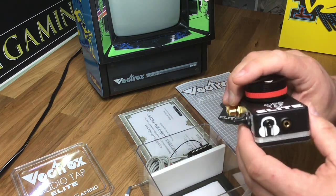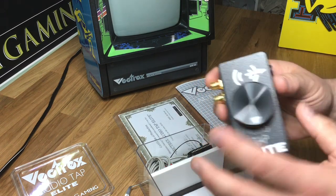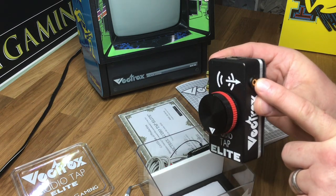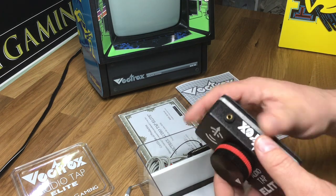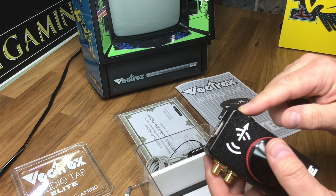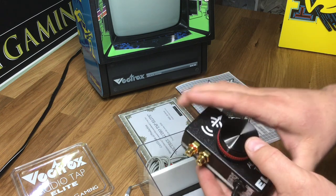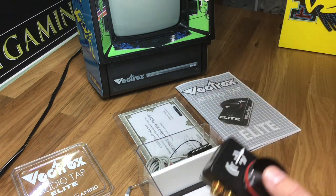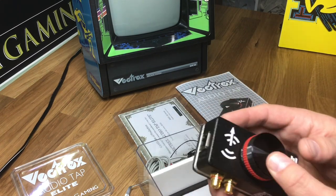It plugs in right here. All the jacks are gold on the unit. This jack over here is for the Audiovox offering — you can buy an Audiovox from Atari Age now — and what this does is you can feed the output into here and adjust the volume on the Audiovox. It will mix the audio from your Audiovox into the AudioTap so you don't have to have different speaker systems. So that's a pretty convenient thing to have.